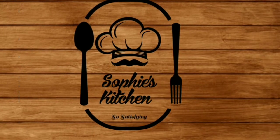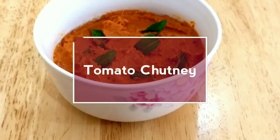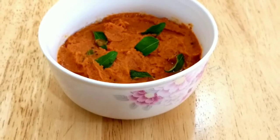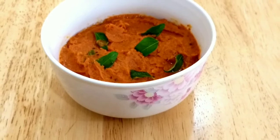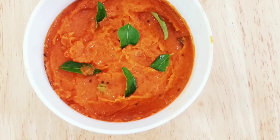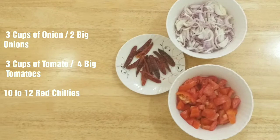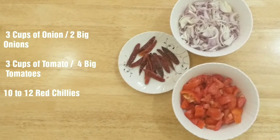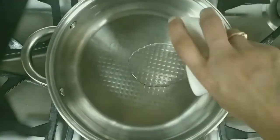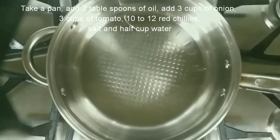Hey friends, welcome to Sophie's Kitchen! Today we'll be making an easy and tasty tomato chutney with just three main ingredients. It tastes awesome with idlis, dosas, and uttapam. All you need is three cups of chopped onions, three cups of chopped tomatoes, and 10 to 12 red chillies. So let's get started!